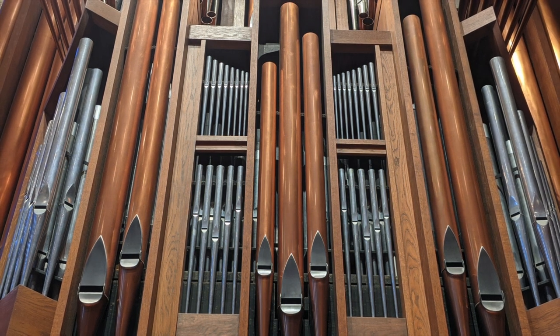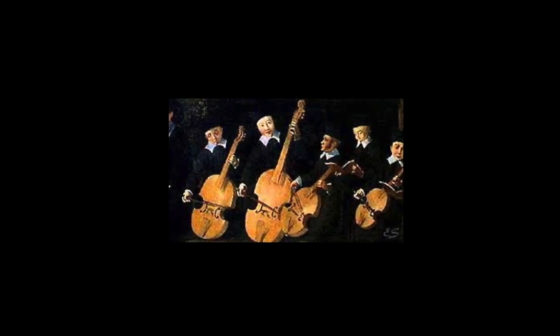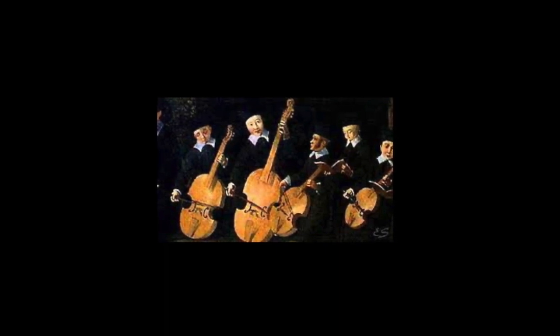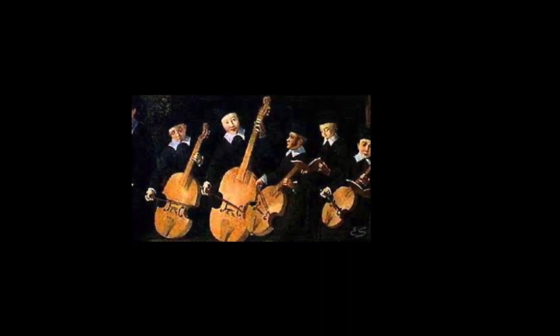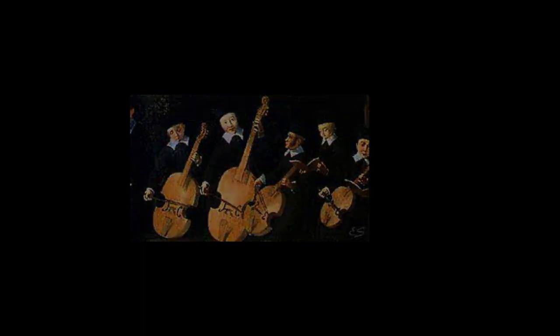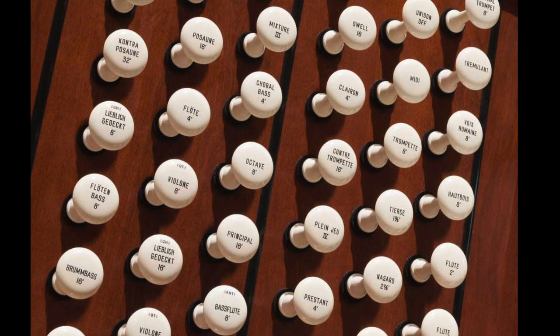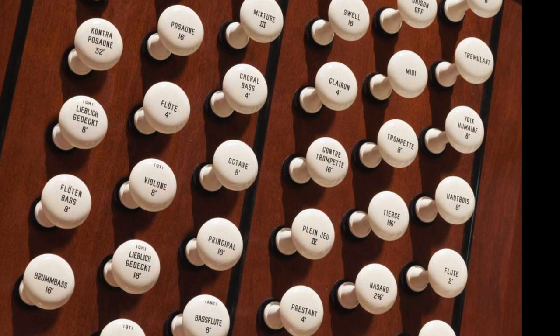Going back to the 16th and 17th century, musicians would often perform in consorts — a group of violins or a group of recorders where you had instruments that looked the same but were just different sizes and therefore different registers: a soprano, alto, tenor, and bass violin, or a soprano, alto, tenor, and bass recorder. The organ works a lot that way, where you have these families of sounds. You'll hear the flute stops and then the principal stops, which are the core of the organ sound — like the large string section of a symphony orchestra.